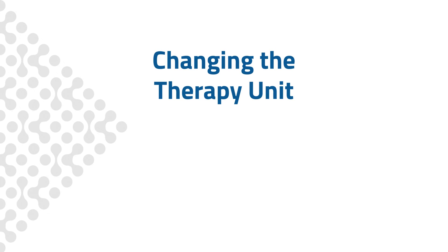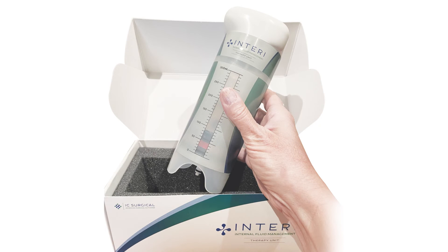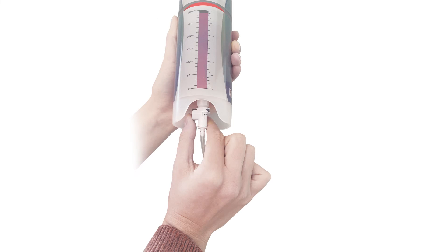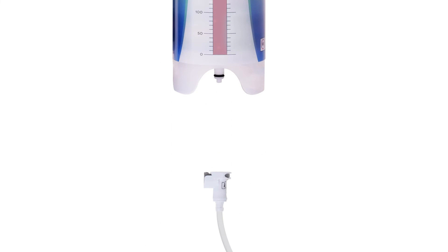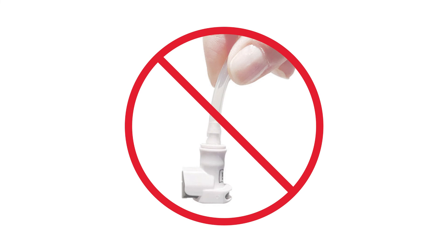Changing the therapy unit is easy — just a few simple steps. First, wash your hands thoroughly. Take the new therapy unit out of the box. Remove the full therapy unit by pressing the gray release button on the connector. Always hold the connector upright when disconnecting from the therapy unit. Do not let the tubing and the connector dangle because small amounts of fluid can drip out.